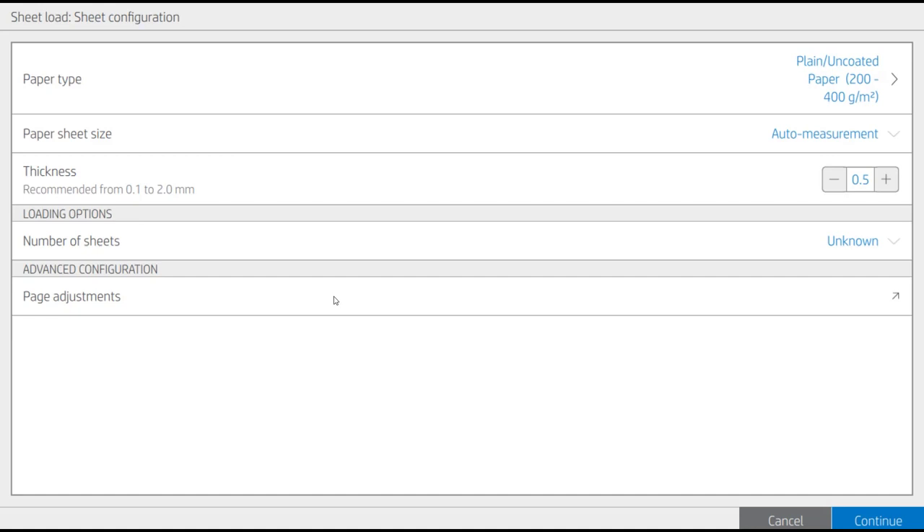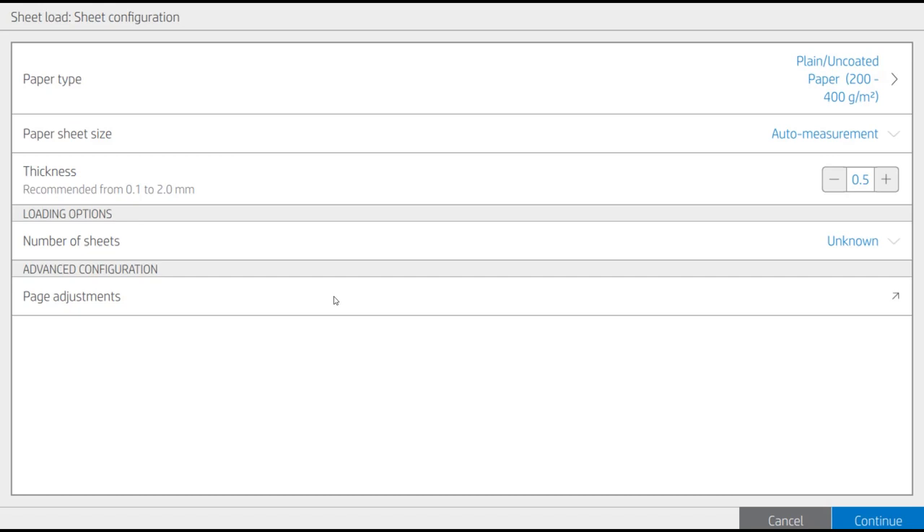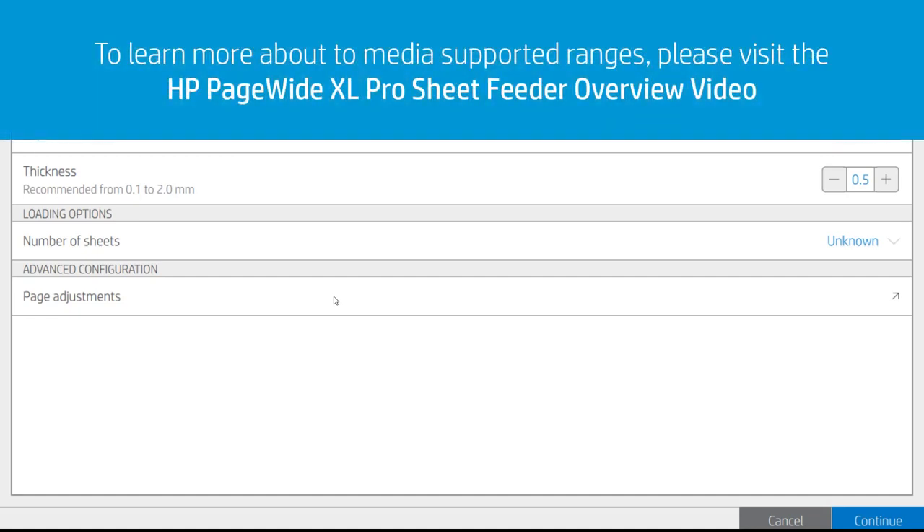If you need to make some adjustments on the offset of the page, you can do it through the Page Adjustments menu. Before loading the sheets into the Sheet Feeder tray, make sure that the media type and size are supported. Find these values in the HP PageWide XL Pro Sheet Feeder overview video.